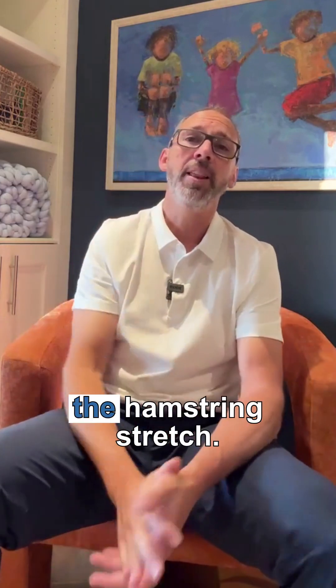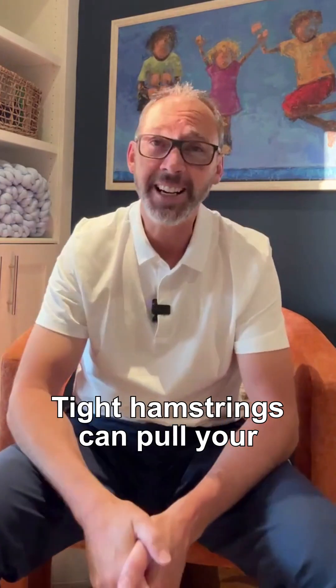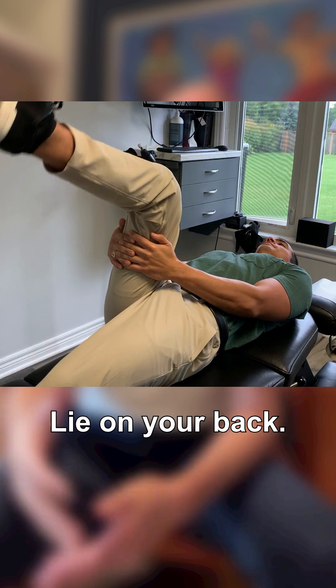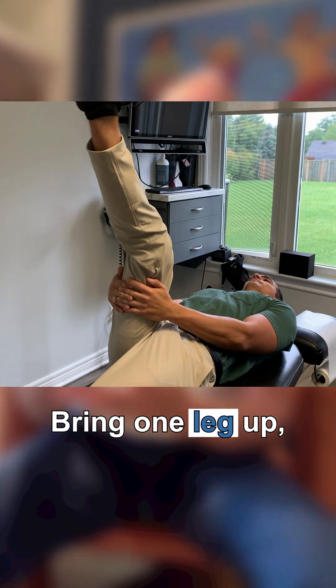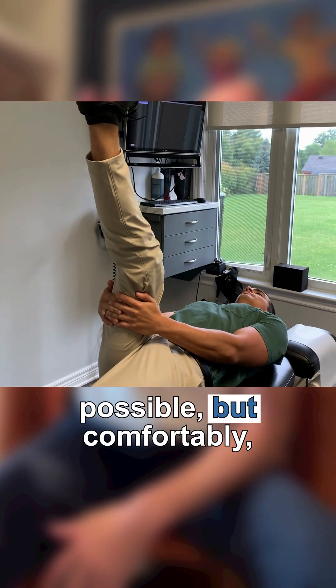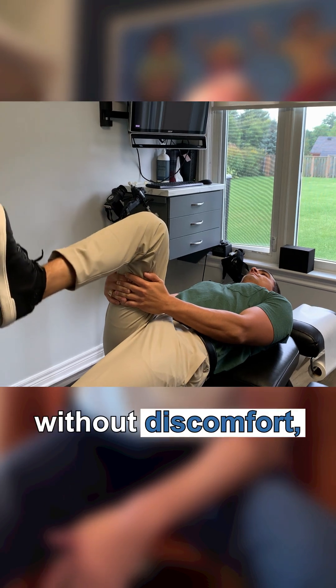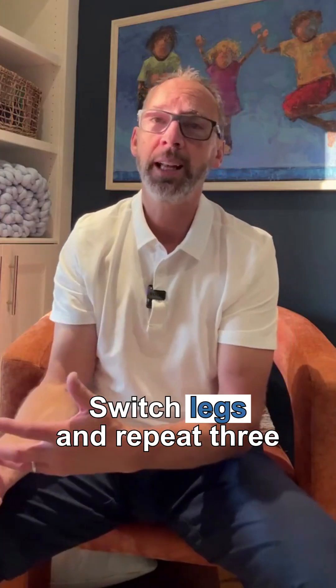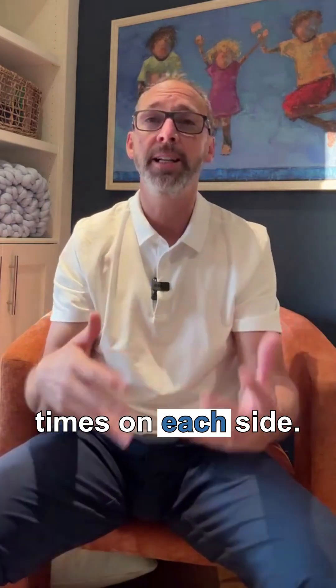Number three: the hamstring stretch. Tight hamstrings can pull your lower back and worsen the pain. Lie on your back, bring one leg up and hold it behind the thigh. Straighten the leg as much as possible, comfortably without discomfort, and hold the stretch for 30 seconds. Switch legs and repeat three times on each side.